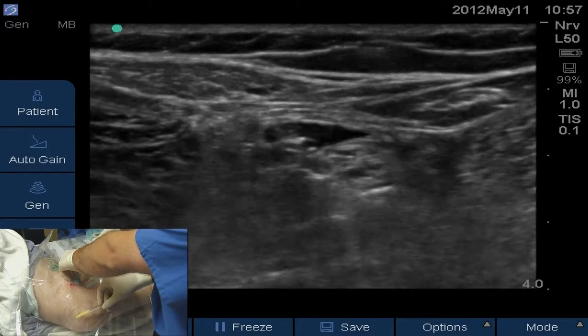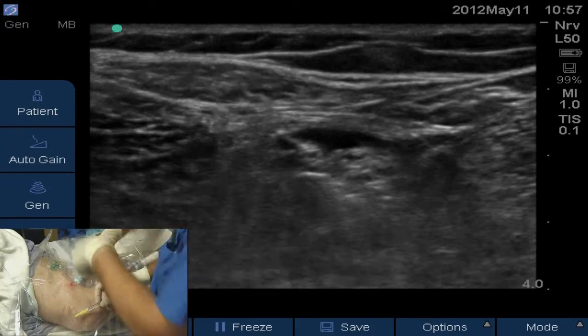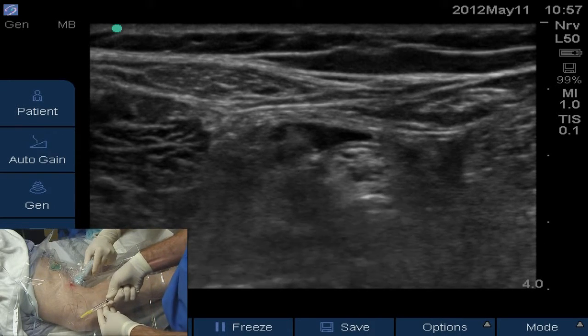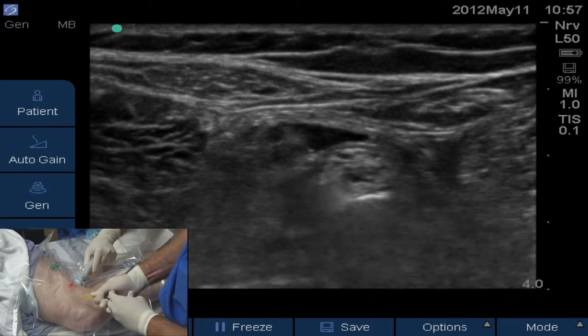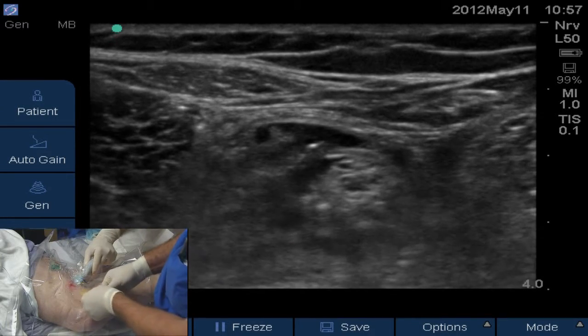That looks like a pretty good spot. You can see the air at the 5 or 6 o'clock position underneath the tibial nerve, a little bit more distal down the leg. We'll inject some local anesthesia after aspirating negatively for blood. You can see the tibial nerve moving considerably as a result of that injection — we're happy with our location.